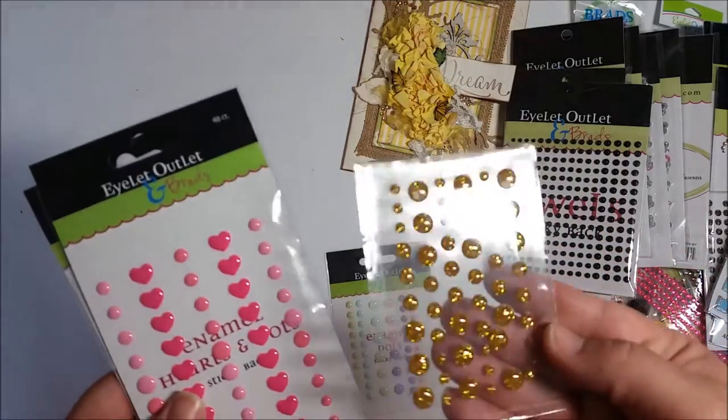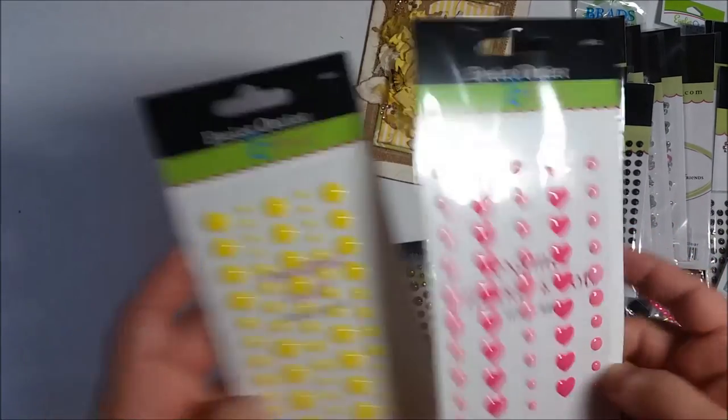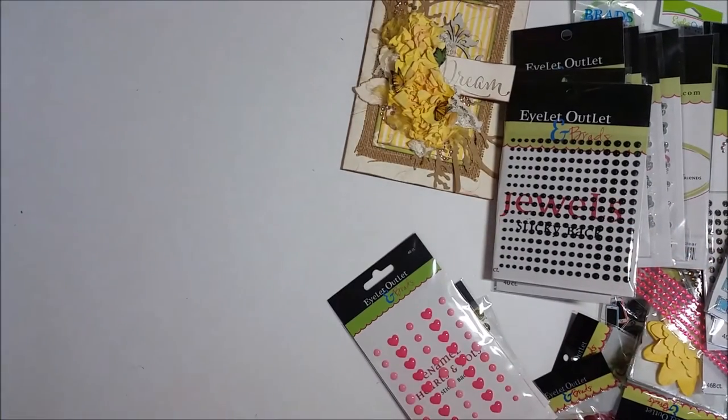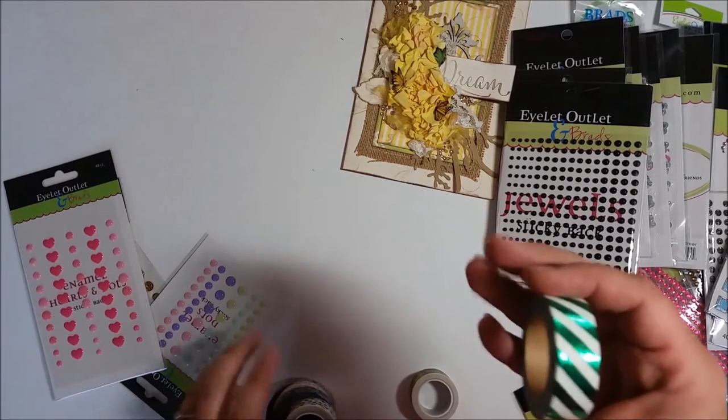She also has enamel dots — I love little enamels! Here are some with sparkles, which are pretty cool, and then some others with little hearts on them.